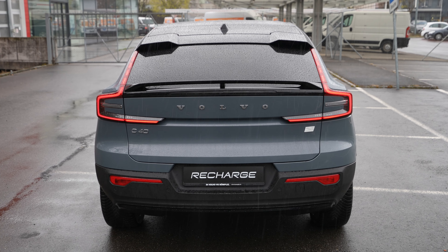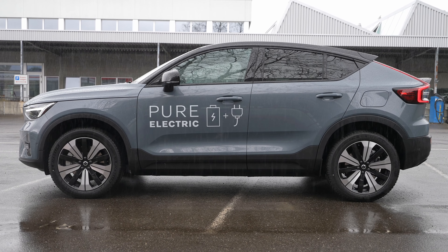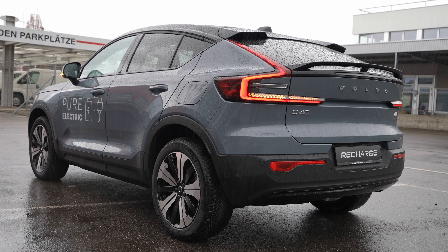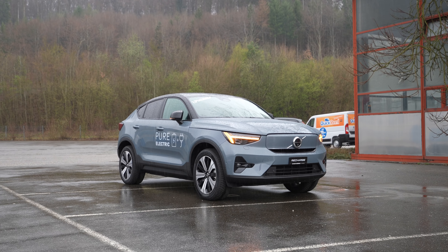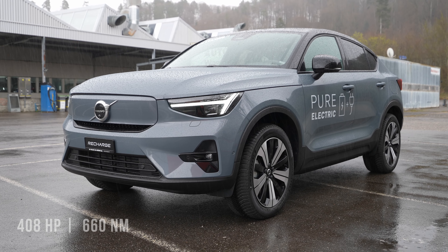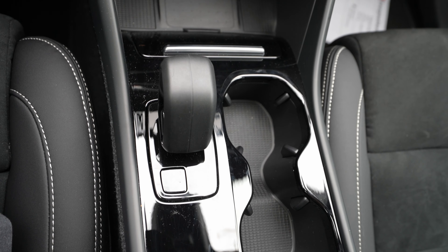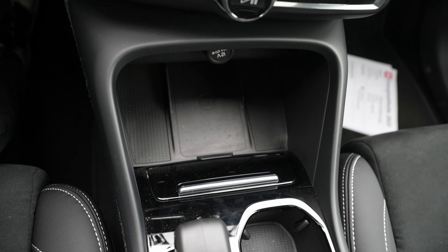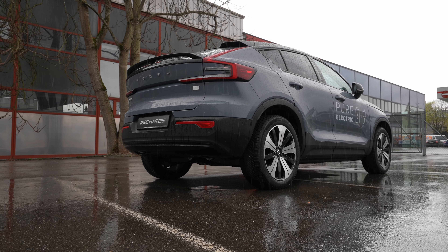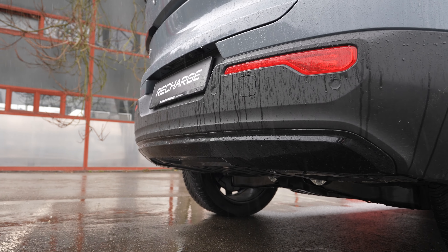Now for the technical data: the car weighs 2,245 kg — quite heavy, but during the test drive it feels surprisingly light. Estimated consumption is 20.6 kWh/100km; in my test drive I achieved 20.4, which is great. CO2 emissions are zero, and it qualifies for government incentives — it's time to go electric.